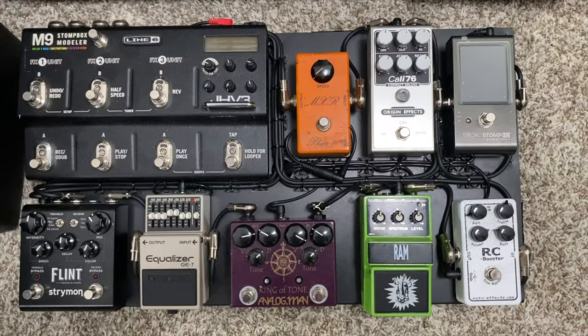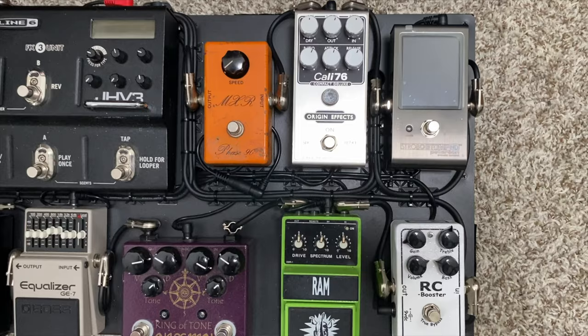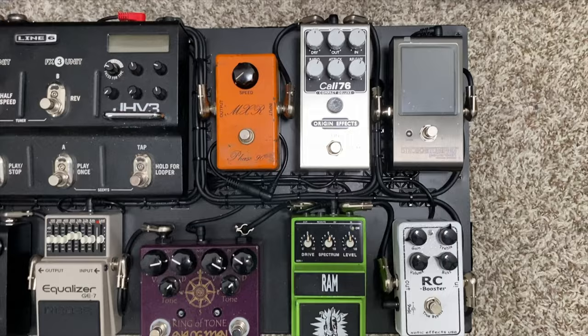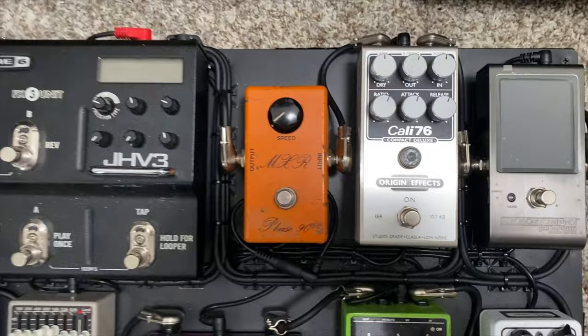Here's the close-up of the pedal board I use. This is just an amazing pedal board — there is nothing this thing cannot do. We're going to start off with the Peterson Strobostomp HD Tuner. I absolutely love that thing; it's the most accurate strobe tuner available in my opinion. I plug into that, then out into the Kali 76 compressor, which I normally use when playing clean. Playing with my fingers, I use it to accentuate nuances and even everything out. Then out of there into a 70s script Phase 90 — I like to use phaser pre-drive, and these 70s script Phase 90s just sound incredible.